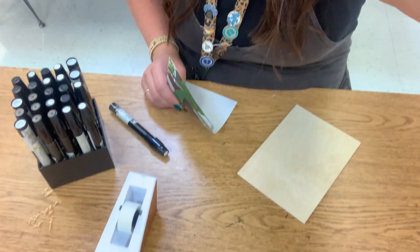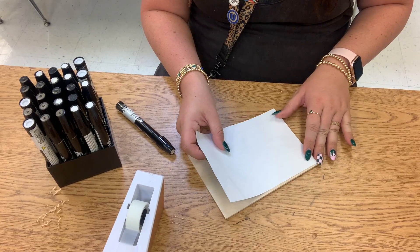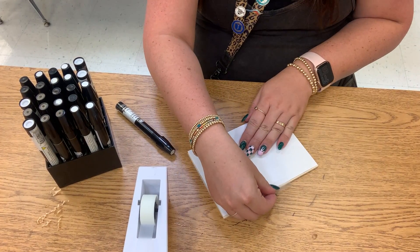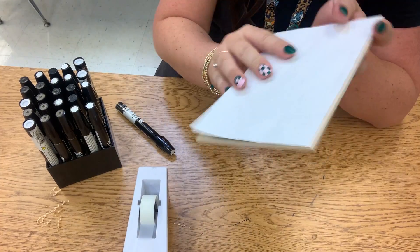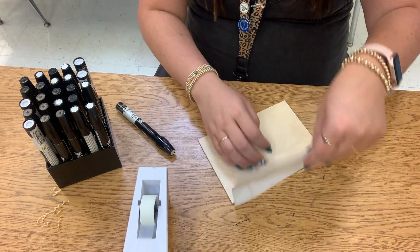I'm gonna go ahead and show you how to begin. You're going to start by taping your picture face down onto your piece of wood. I usually just use one piece of tape and kind of wrap it around the edge so that I can lift the picture up and down as I work. Make sure it's positioned well.